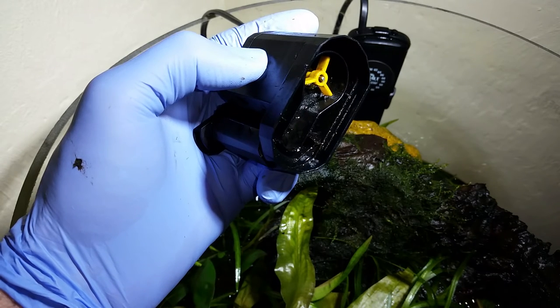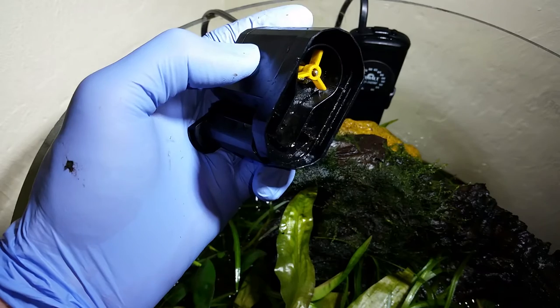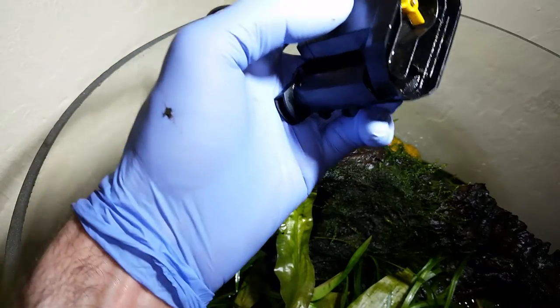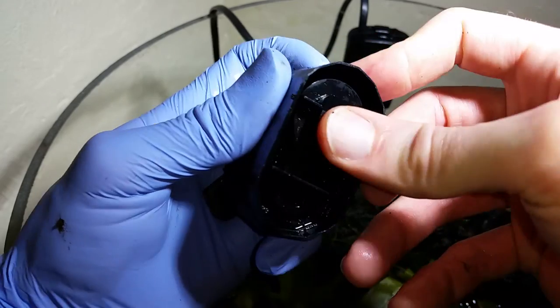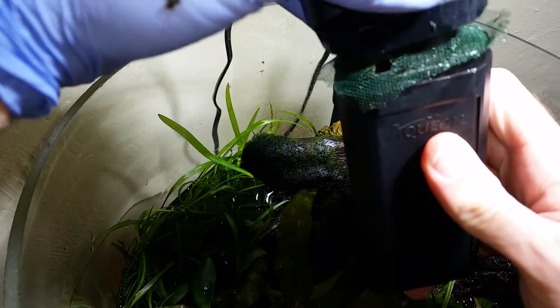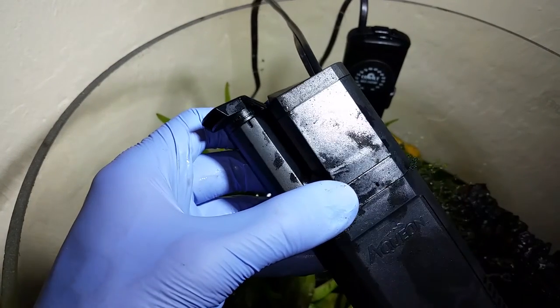The bottom line is this will keep your pumice filtration going for longer with less maintenance. Instead of trying to fish pumice stones out of the impeller housing, all you're going to have to do is rinse off the slime once in a while. Don't forget to put this retainer cap back on if you're using an Aquion internal filter. Just sandwich it up — that's my thought for the day, I hope it helped you.